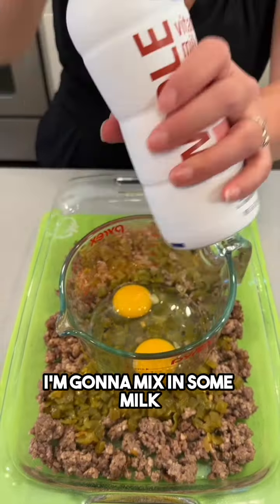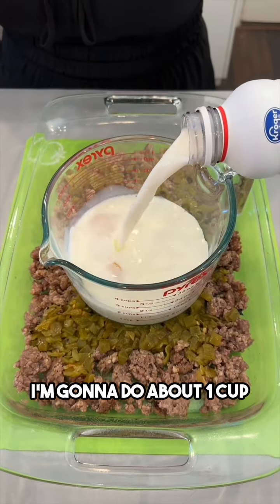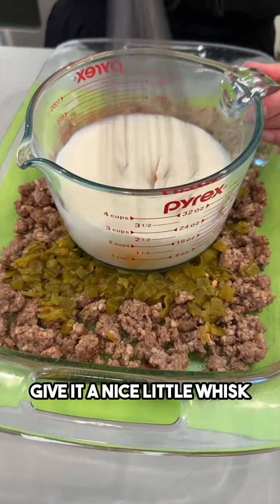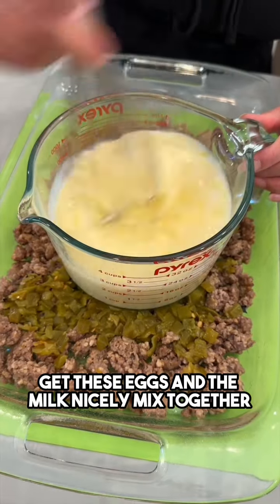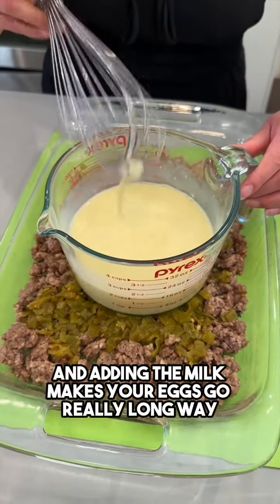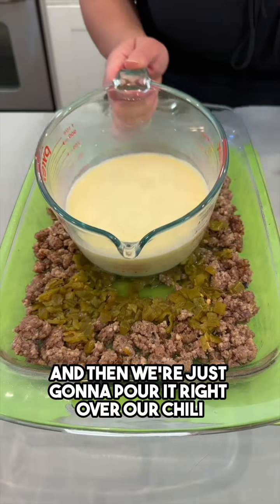I have two eggs. I'm going to mix in some milk — I'm using whole milk, but you can use whatever kind you'd like. About one cup of whole milk. Give it a nice little whisk to get the eggs and milk nicely mixed together. Adding the milk makes your eggs go a really long way.